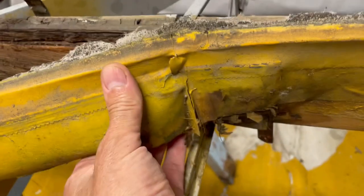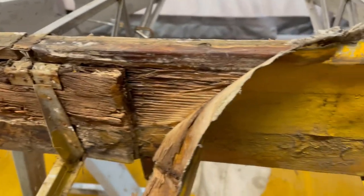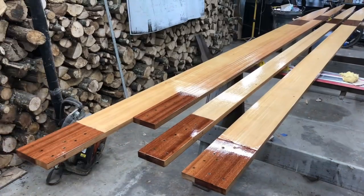Greetings and thanks for watching. In this episode 7, we are going to take these crusty old wing spars and use them as templates to make brand new ones in preparation for building new wings.